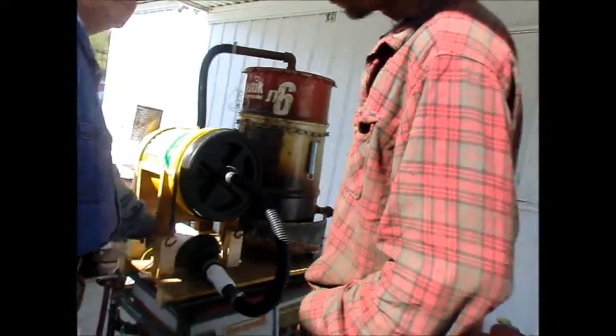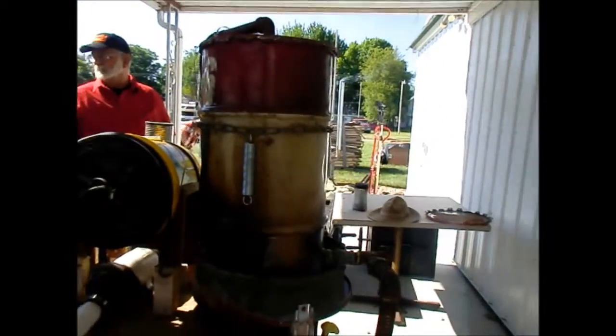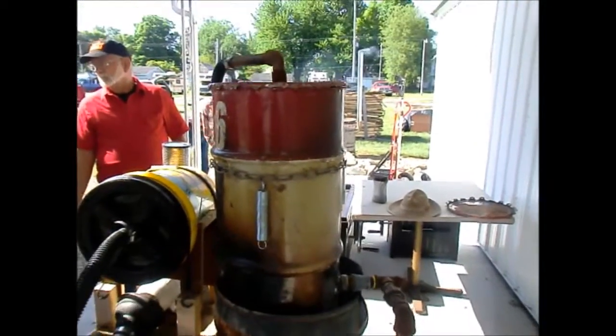We use it to start, but after we get it started and it's flaring good, we just turn that off and the engine — we vacuum it.